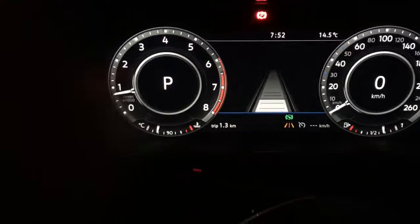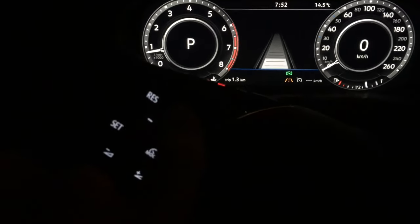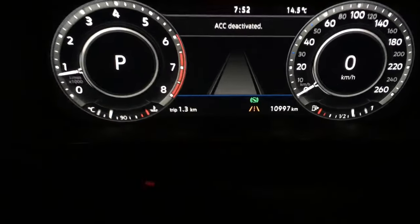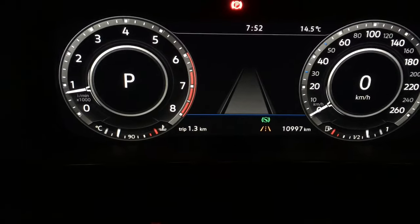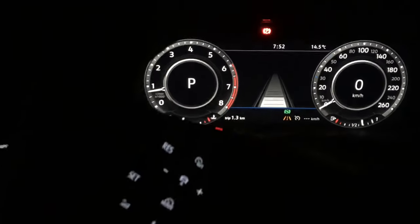After much fannying around, I find that you need to turn off cruise control here. And there you go — despite all the space on the dash, it's hidden behind the cruise control.